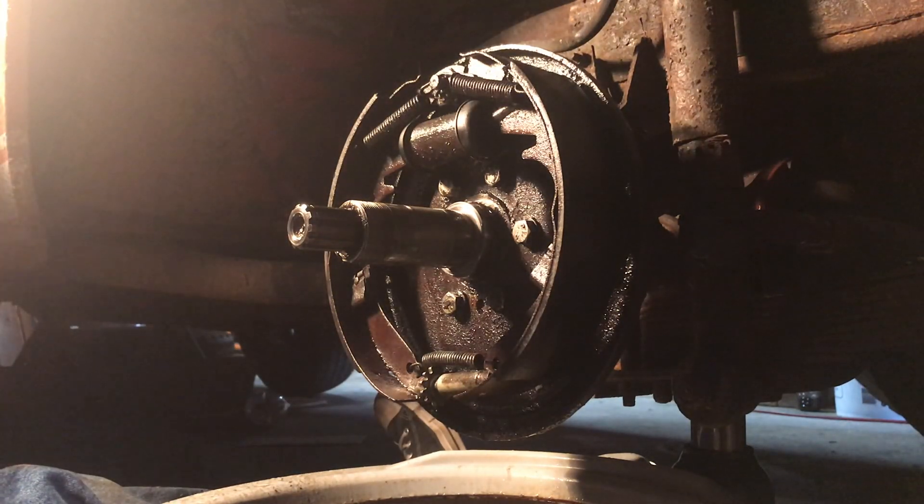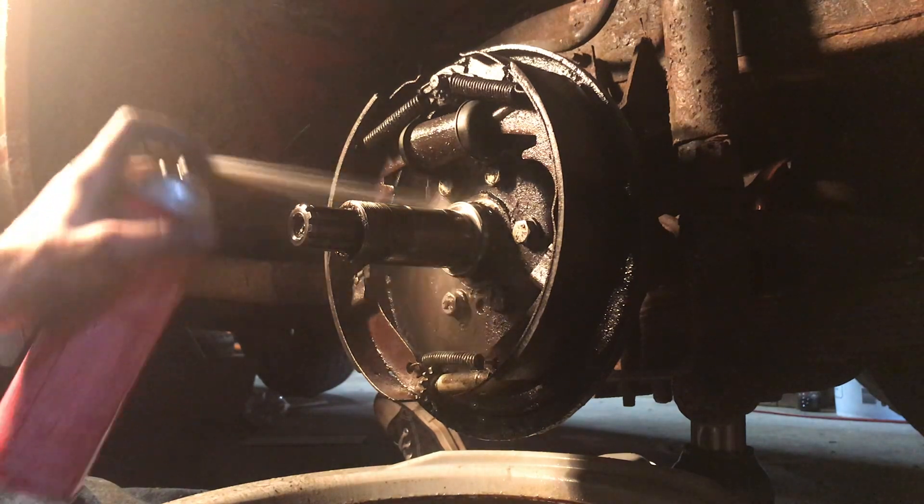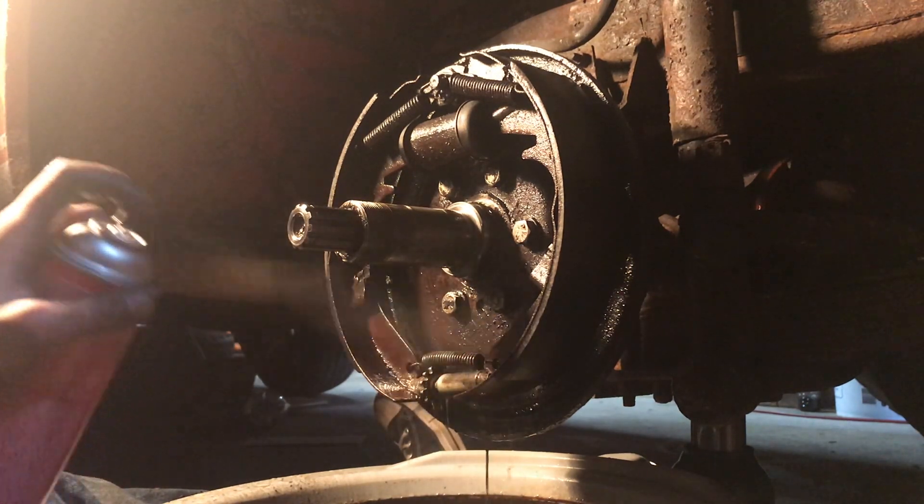Calling that brakes rebuilt. Used about a full can of brake cleaner hosing her down. I've got four more of these, so I'm all set.